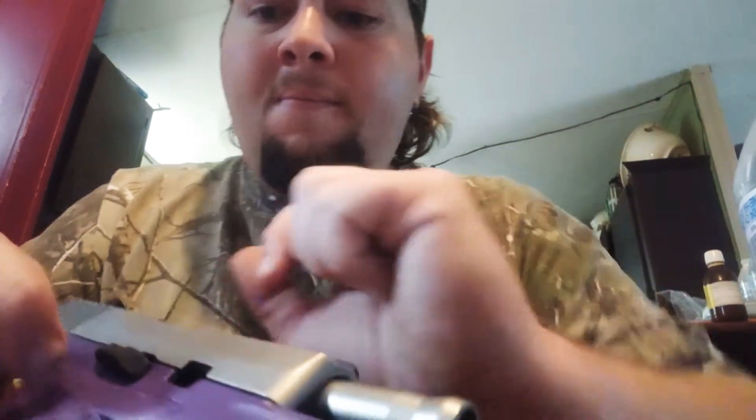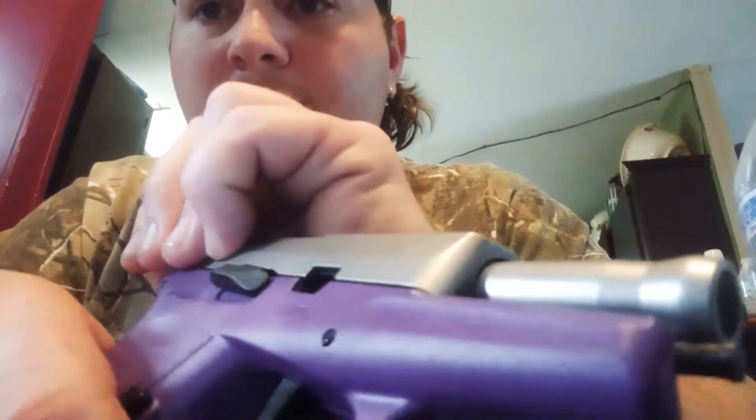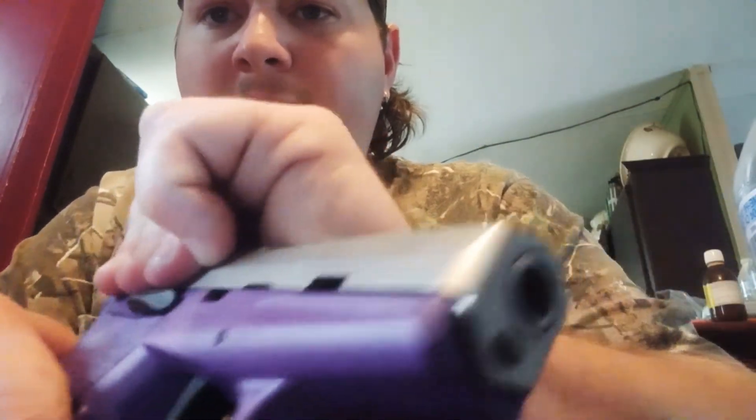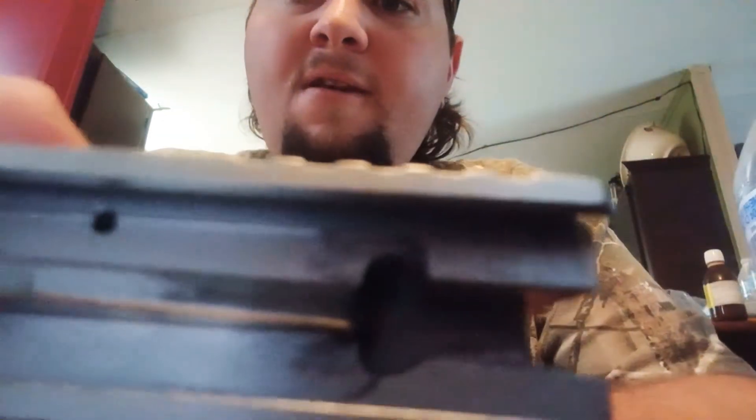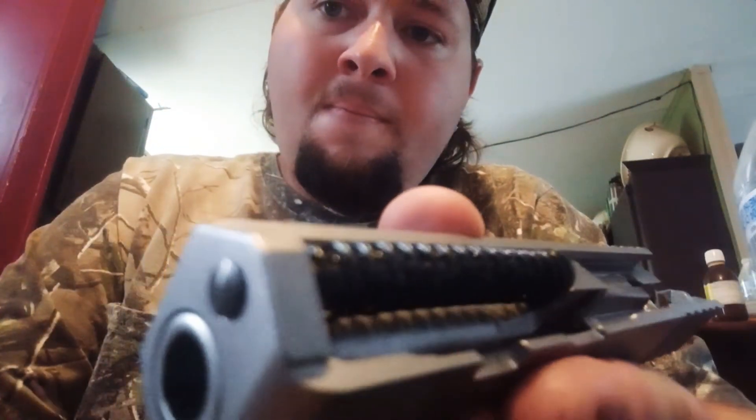Then you release this piece here — you don't even have to do much, just pull this back, let it come forward, and it comes right off easy. Then you've got all your stuff in here to clean: your spring, you take that off and drop your barrel out.